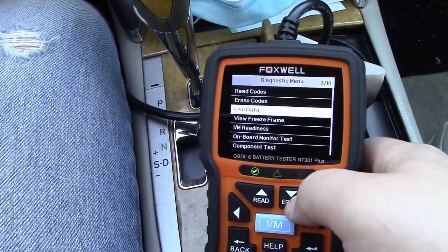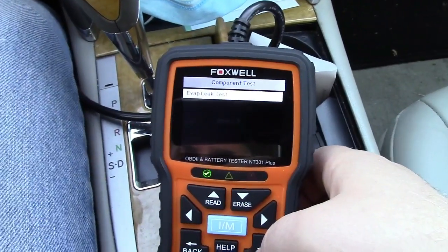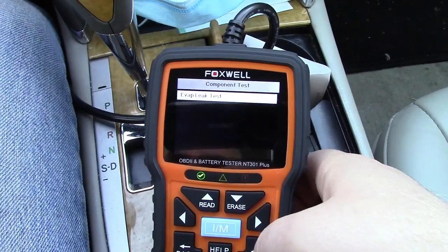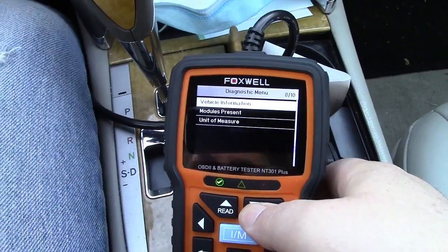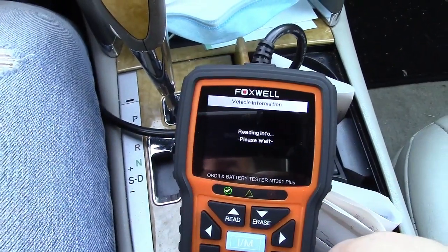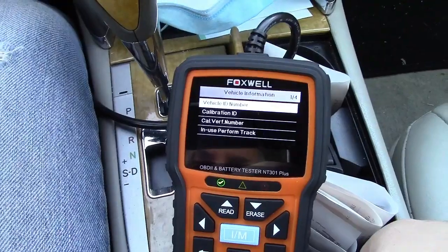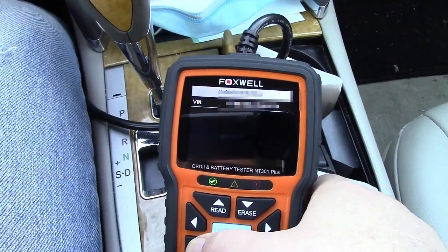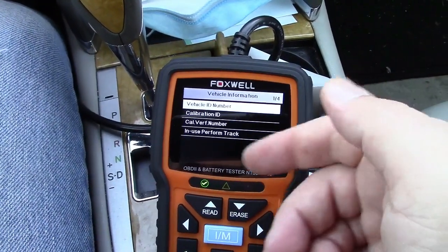We'll go down to component test. You can do an evap leak test — certain cars this will work on, certain ones it won't. It said it sent the command, and that's really all I get on this vehicle; depends on the car that you have. You can get vehicle information. It says turn key on with engine off — the key's on, the engine can be running, that's not really a problem. It says reading info, and the vehicle ID number is your VIN. I've blanked that out, but you can see how it can pull the VIN.